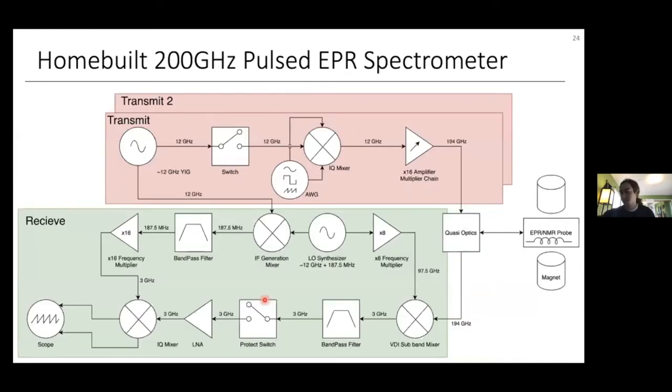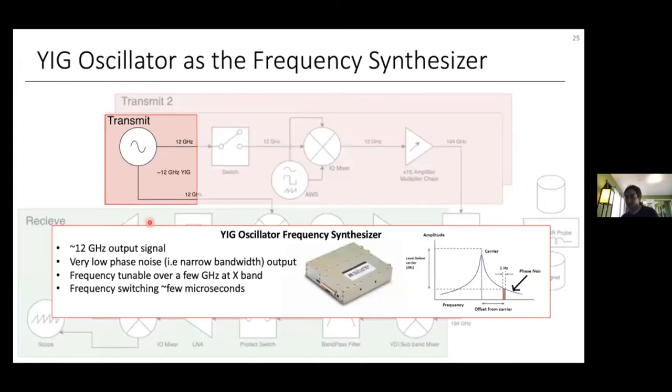Now I want to talk about our home-built EPR spectrometer. Our home-built 200 GHz pulsed EPR spectrometer is similar in structure to the general spectrometer described — still having transmit and receive stages with many of the same components. However, there are some key differences. First, our pulse sequences are formed at X-band rather than directly at the Larmor frequency of 200 GHz, because it's much easier to do signal processing and generate pulses at this lower frequency.